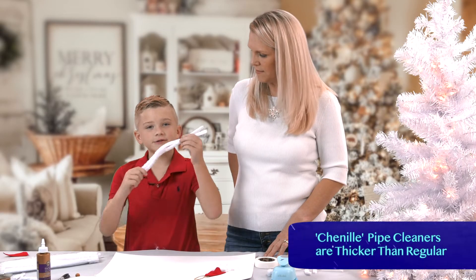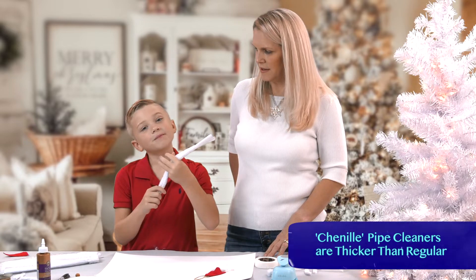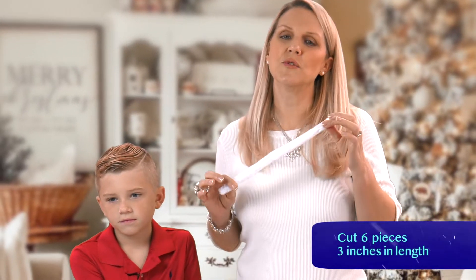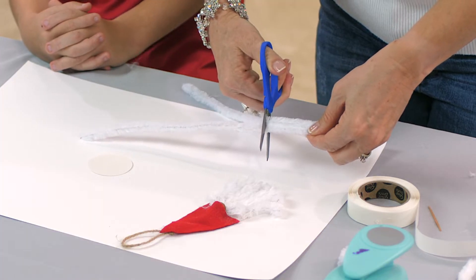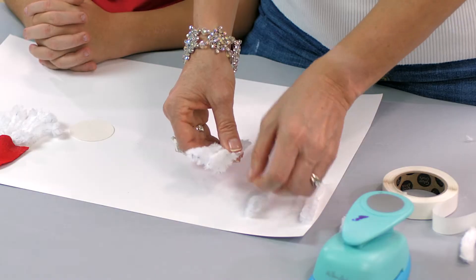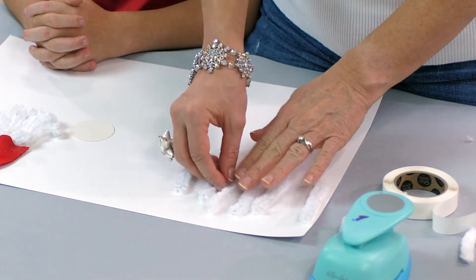Next, you will need two chenille pipe cleaners for his beard. My mom will help me cut them. You will take the chenille pipe cleaner and cut it into six three-inch pieces. Once you've cut the pipe cleaner, you're going to set one piece aside for the mustache and use the other five pieces for the beard.